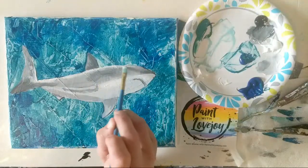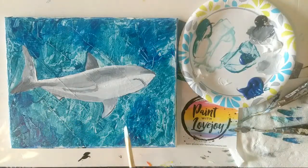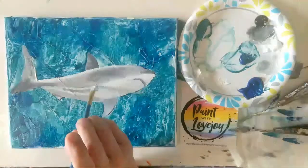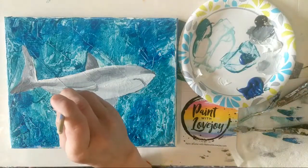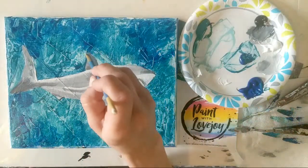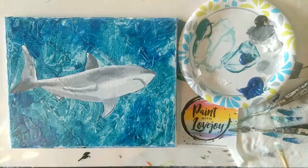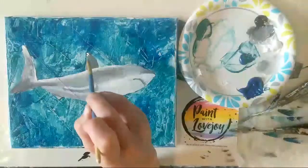I'm going to do the same thing on the top of the shark — I'm imagining that the sun is coming through the water at the top of the canvas. Taking that white and going right along the top of my shark, then wiping that brush off and with light pressure just softening the super pure white into that medium gray so it's not a sharp line. The more that you paint the more comfortable you'll get with this type of blending — be kind to yourself, especially if this is your first time trying blending. I also add a little highlight on the side fin, the dorsal fin, and the tail fluke.